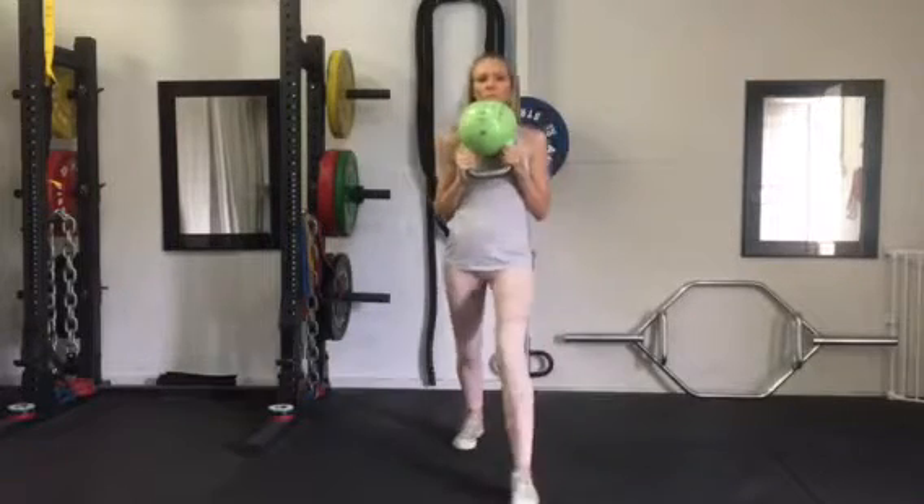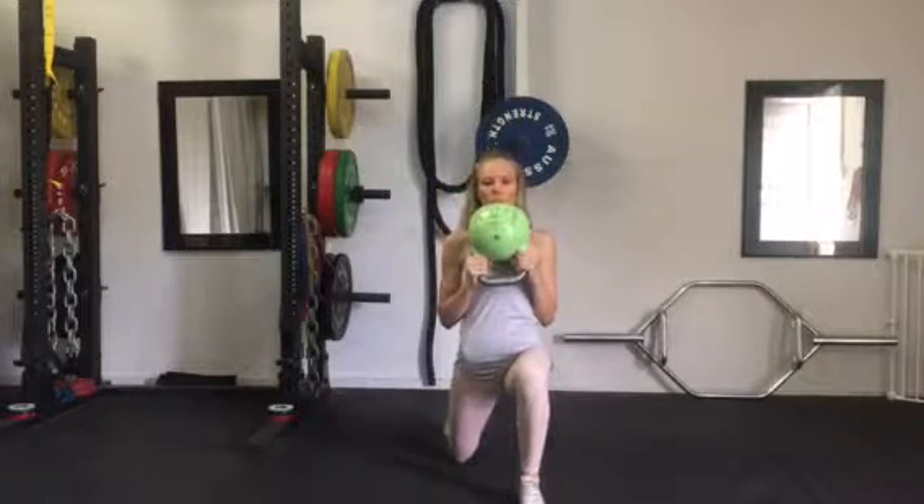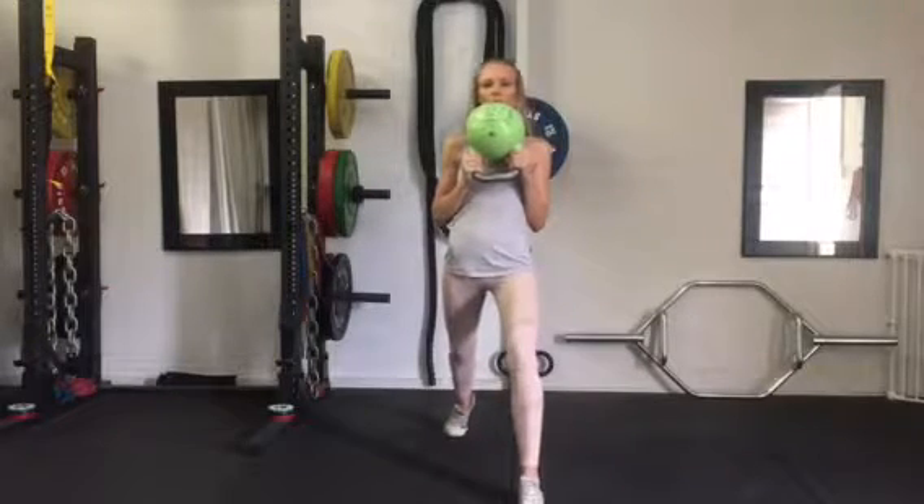Take a big stance forward, making sure feet are split apart. Lunging down, dropping the back knee down to the ground, pushing up through that front leg, and breathing out as you stand back up.